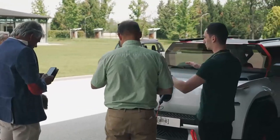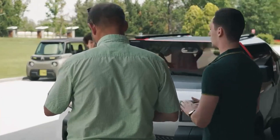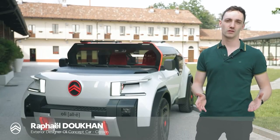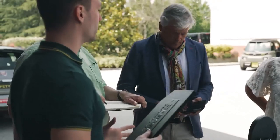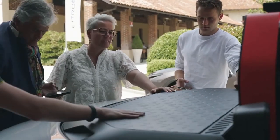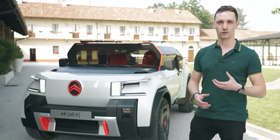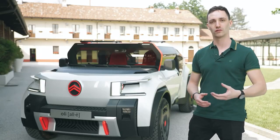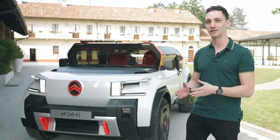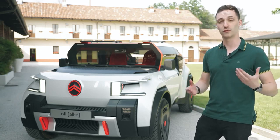This is Olli, and the goal we set to achieve with this car was to create a car which is both affordable, light, and sustainable. To sum up the vision of Olli, it was not back to basics — we want to keep the nice features you expect in a modern car — but it was more like a back to right: we rethink every part to achieve the goal of lightness, the goal of sustainability, and the goal of affordability.